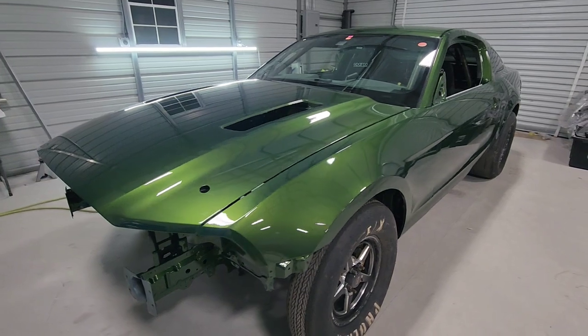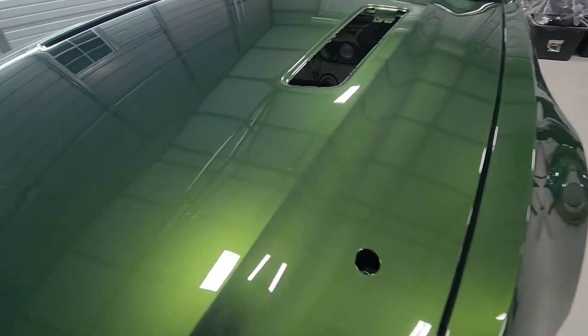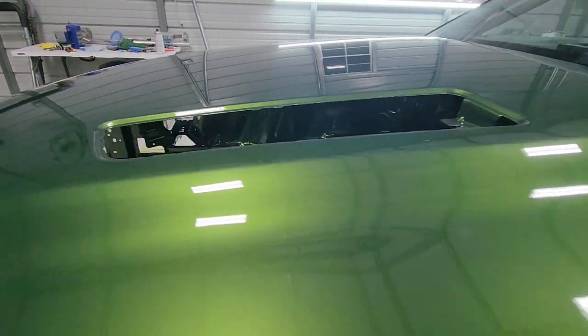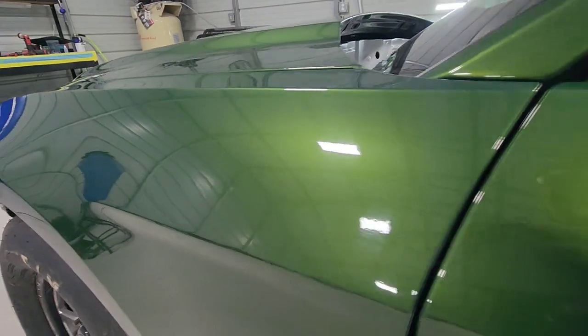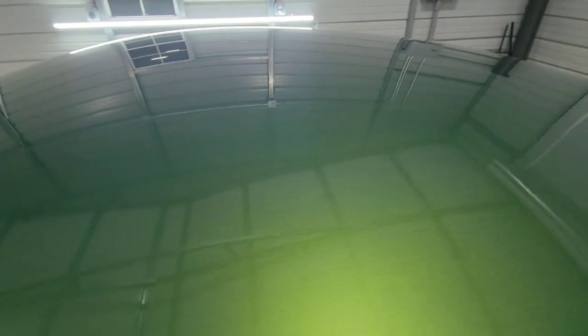We finished up painting the S197 Mustang and it came out damn good. It's got a good gloss, decently slick, clean, and overall it looks pretty good. We actually want to take it to the next level and give it the best possible finish we can.